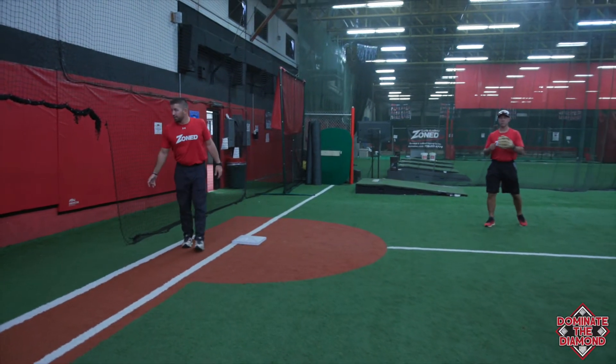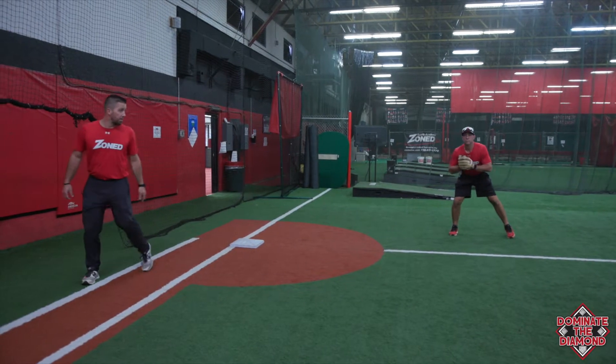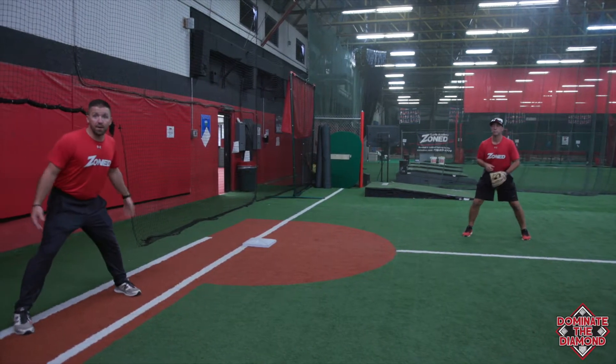We're getting our sign from our third base coach, then we're going to take a peek at our third baseman. As far as that third baseman is off the bag is about how far I want to get off the base.